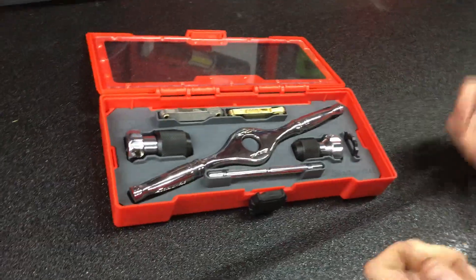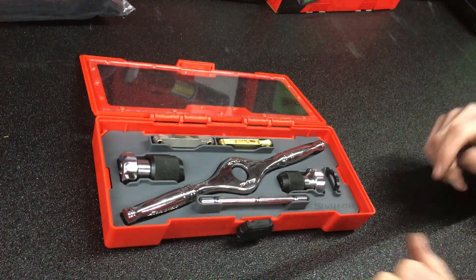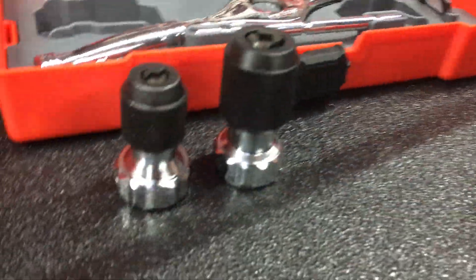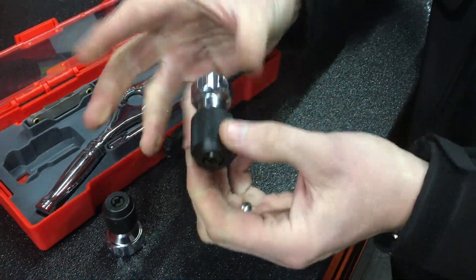If you're already using taps and dies, then this tool will complement what you've already got. We have a small and a large tap driver. The way these work, they're all made of steel — there's no plastic in there at all.